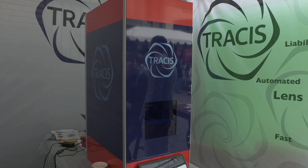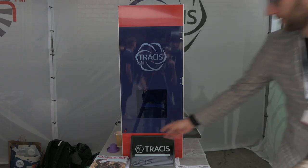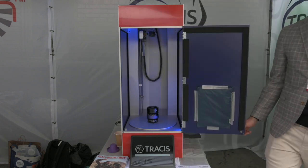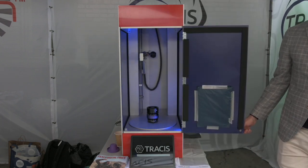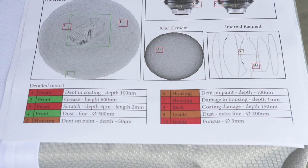It does not produce popcorn, unfortunately. It's a lens scanner. It will take about a minute and about a hundred pictures, and we'll stitch those together into a 3D model of the inside of your lens. So for the first time ever, you can get a really detailed picture of what's inside your lens, rather than just on the outside.